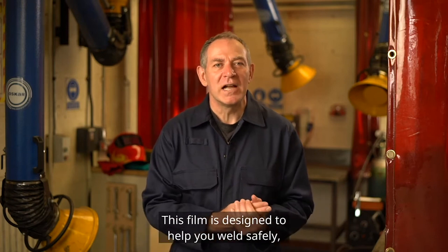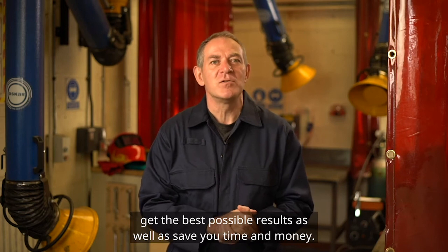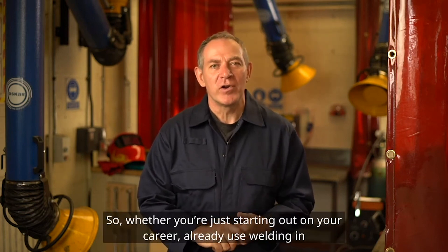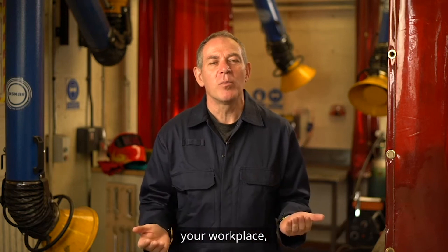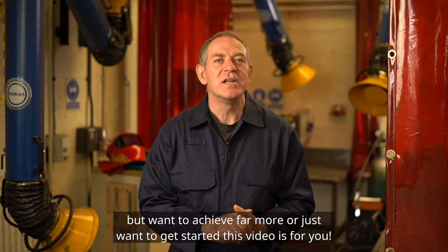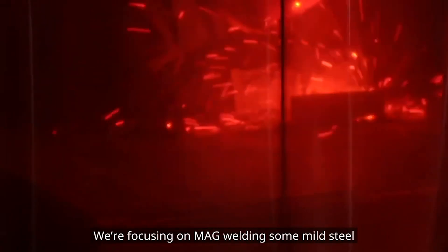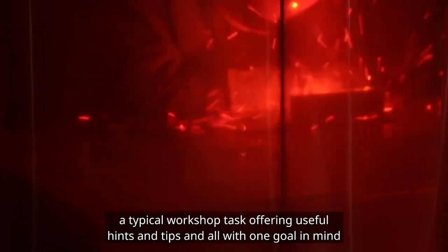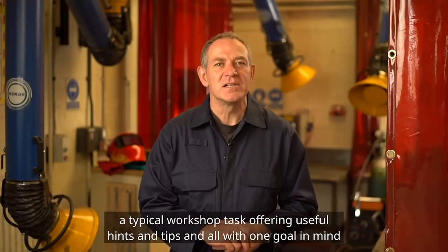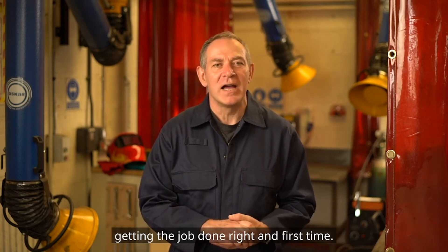Welcome to BOC. This film is designed to help you weld safely, get the best possible results, as well as save you time and money. Whether you're just starting out on your career, already use welding in your workplace but want to achieve far more, or just want to get started, this video is for you. We're focusing on MAG welding some mild steel, a typical workshop task offering useful hints and tips, all with one goal in mind: getting the job done right and first time.